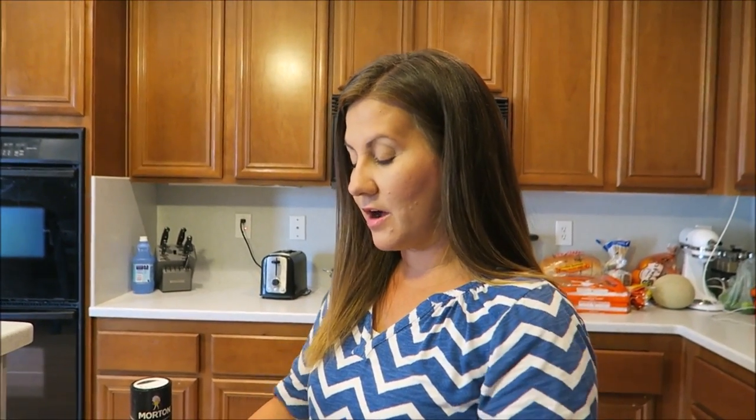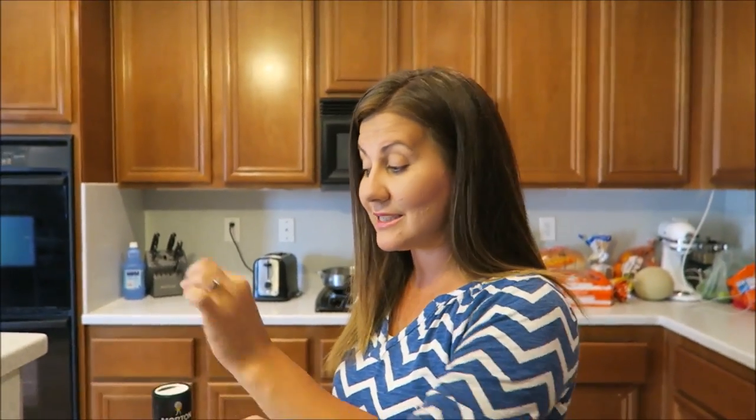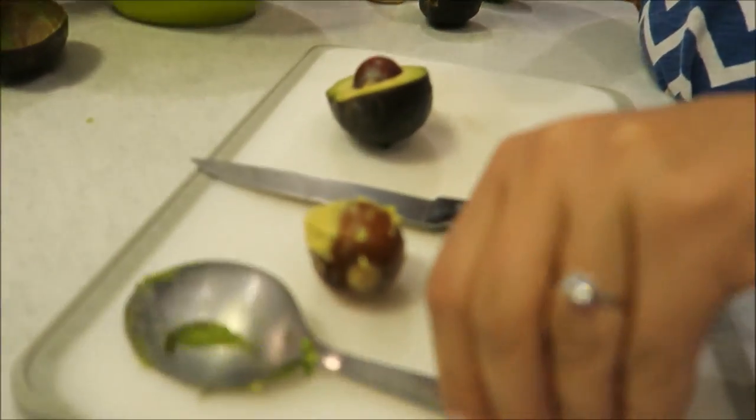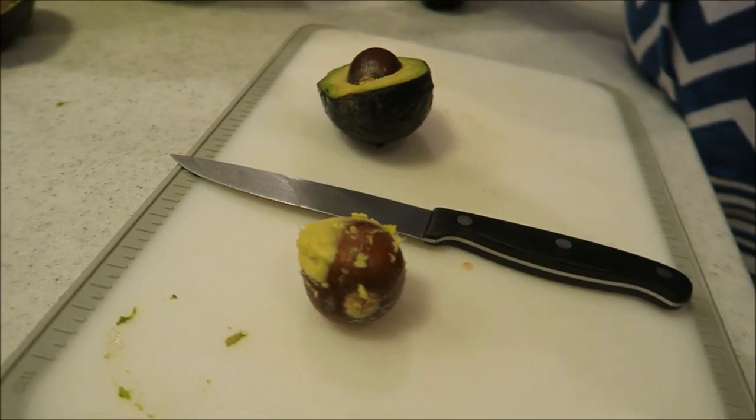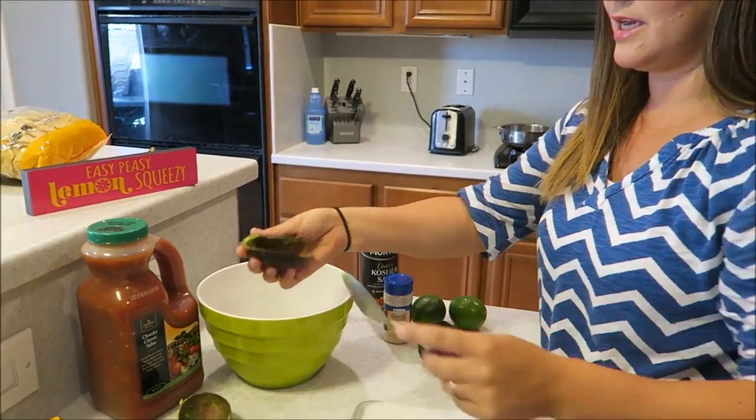Maybe you guys don't know this, maybe you do — if you put the seed of the avocado in your guacamole, it makes it so it doesn't turn brown as quick. You know how guacamole turns brown really fast? If you put the seed in, it doesn't — not nearly as fast.